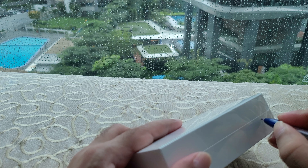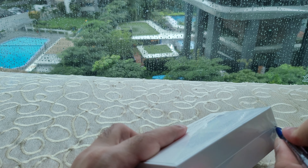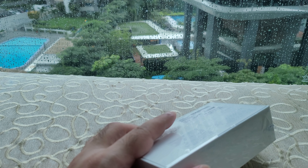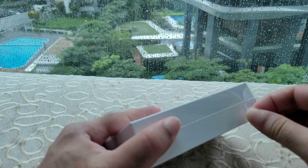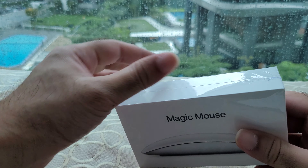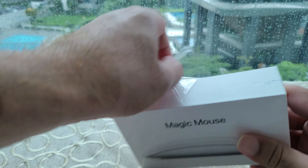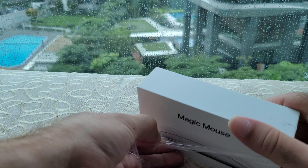This is the Magic Mouse, an Apple product designed in California and made in China. It's a wireless mouse that connects to your MacBook using Bluetooth.